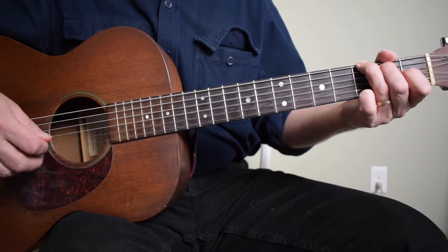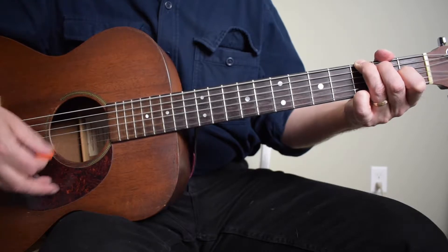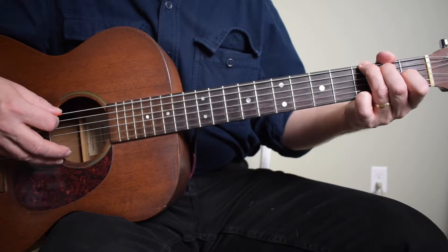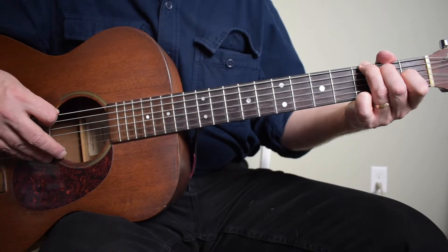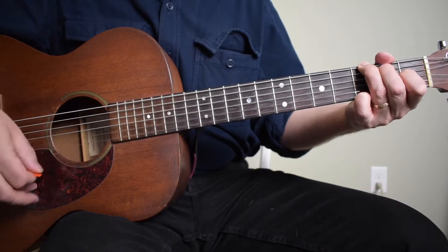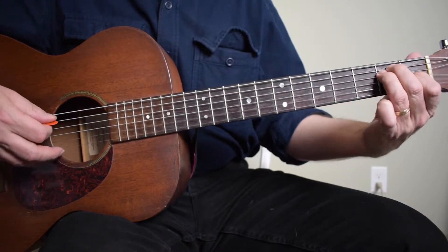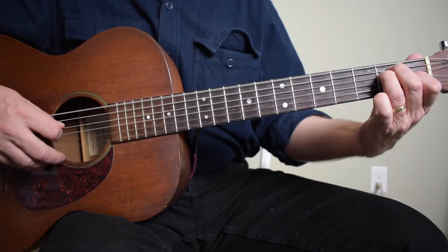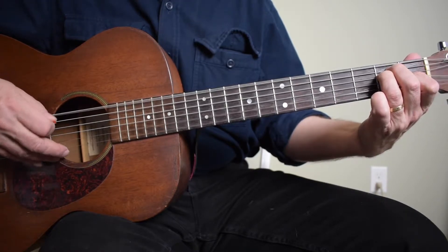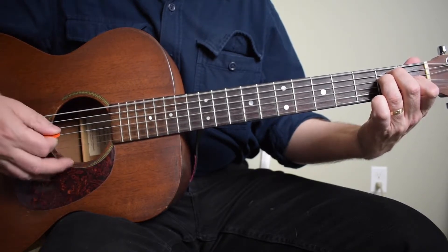I'm not doing much extra besides playing an alternating bass pattern for each chord. So just real quick: on the G chord I'm playing the sixth string third fret, strum, and then I'm playing the fourth string open.